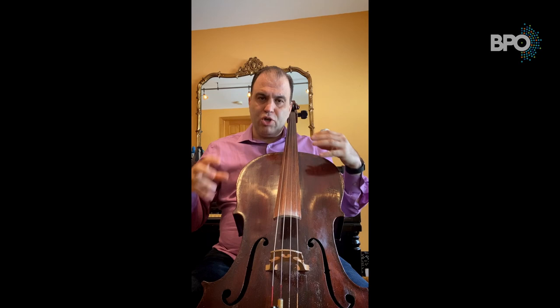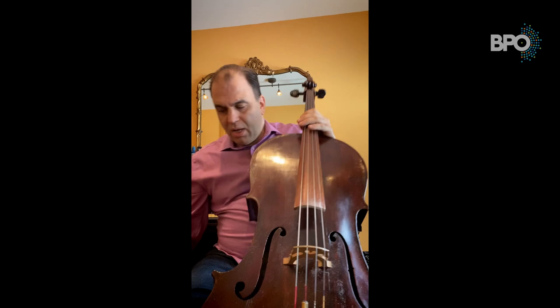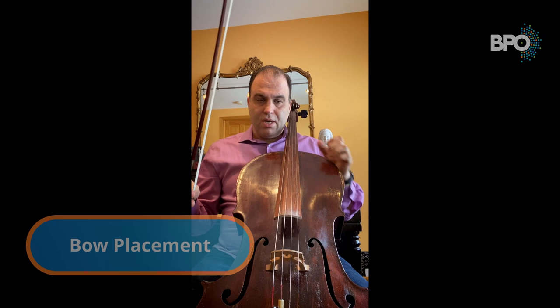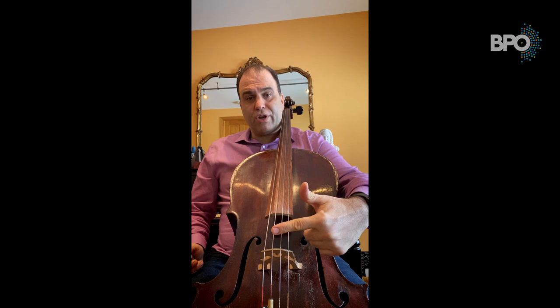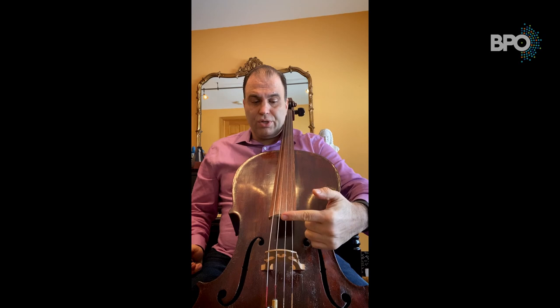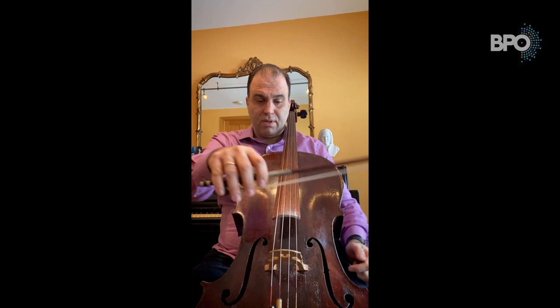That's how you originally learn about positions and basic notes through pizzicato. The next step is using the bow. The placement of the bow is very important — you cannot play on the fingerboard, and you cannot play very close to the bridge because it produces a glassy sound. The best position for the bow is to stay in the middle between the bridge and the fingerboard.